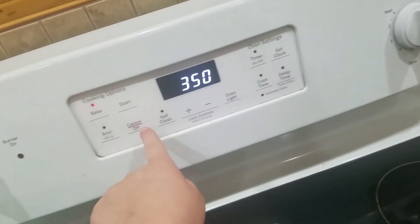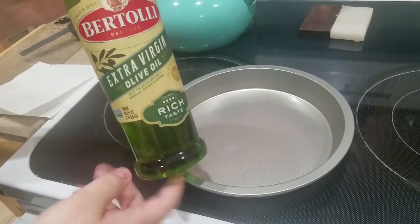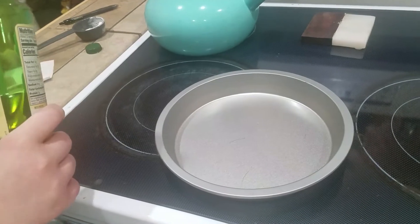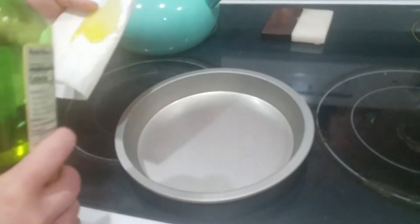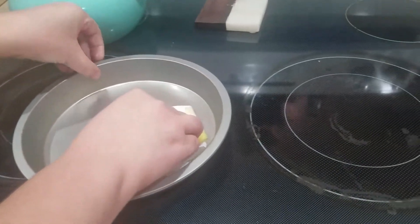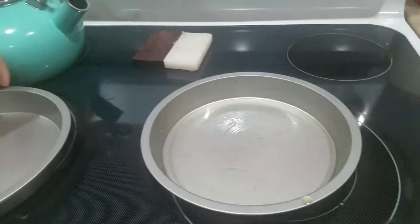Set your oven to 350. We're going to be baking the cake for 26 minutes. Make sure you oil your pans. What I like to do is put some oil on a paper towel and rub the pan with the oil. Make sure you get it all over the pan so that it doesn't stick, and you can get the flour all over the pans.